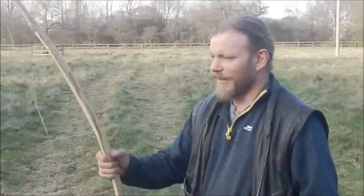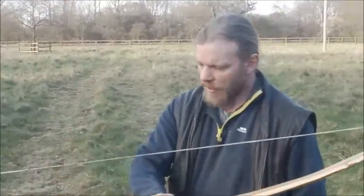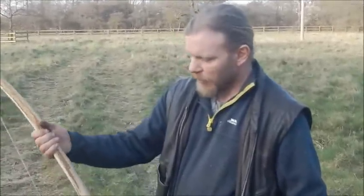Hi, I'm Will Lord. Last week I made a longbow out of a piece of yew, just to demonstrate how quickly a bow could be made and used.